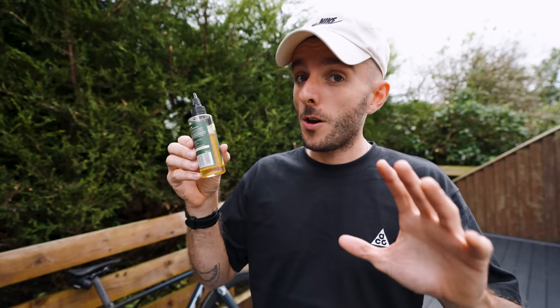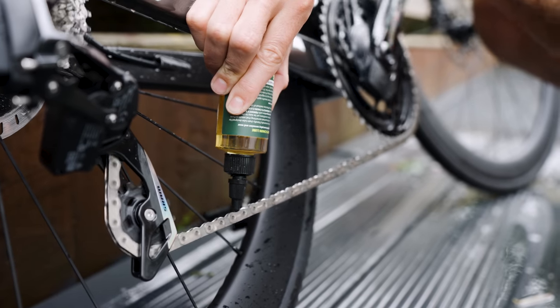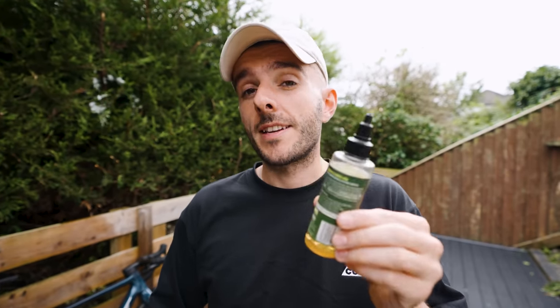Once fully dry, apply chain lube of your choice and let it sink in for a few hours before you ride again. Wipe off all the excess lube from your chain so it doesn't pick up dirt. The aim of chain lube is to penetrate the links of your chain, not coat the outside — and wiping off the excess will also help remove a last layer of dirt. Bonus tips coming up.